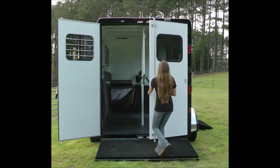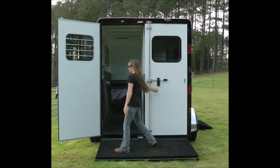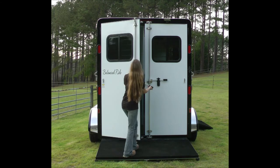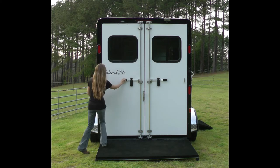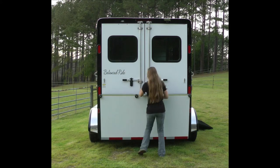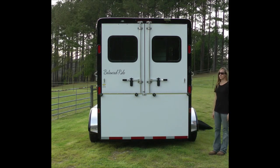Easy as can be. You'll notice, too, that we have double taillights — they are LEDs — and also an LED spotlight on the back. There's a remote switch so you can turn your inside lights on and off without going into the trailer. The inside lights are double-lamped LEDs.